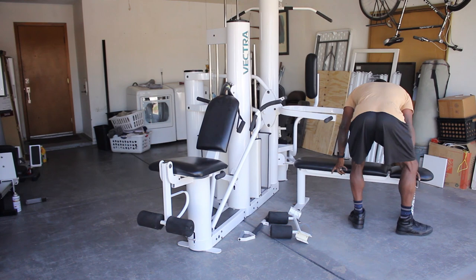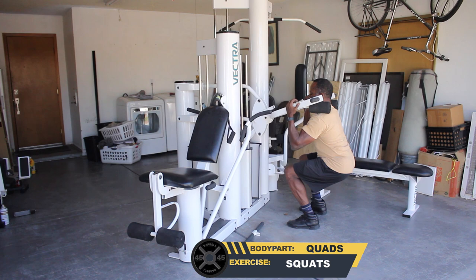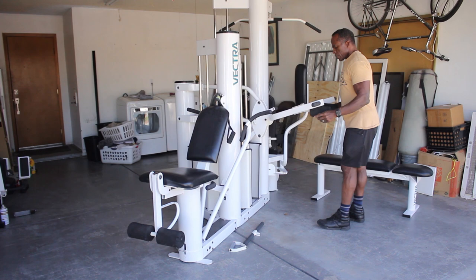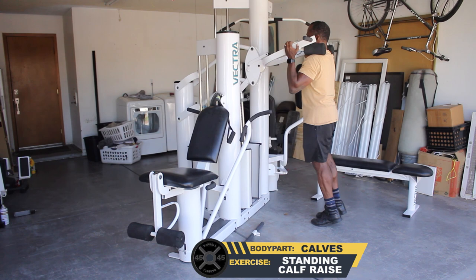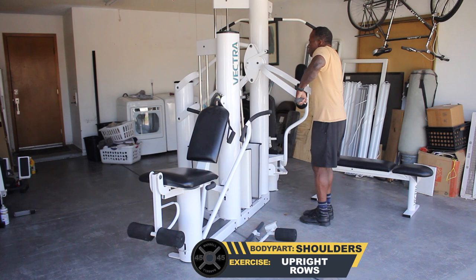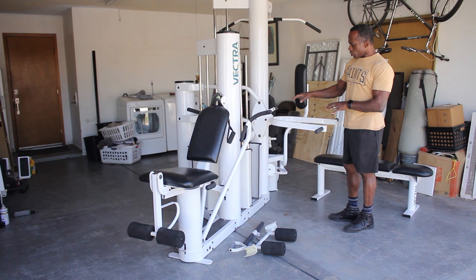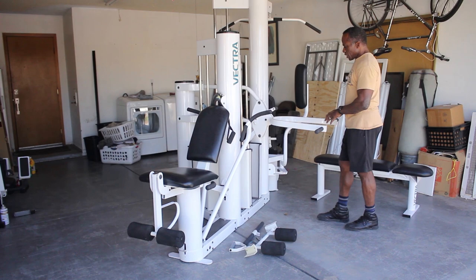Doing squats, you can do the same with calf raises. Shrugs, rows, dips. I don't have all my weight stacks loaded, otherwise it will unbalance the machine. Right now, because of my weight, it tends to tip the machine because my weight stacks are not on, but you can do dips on here.